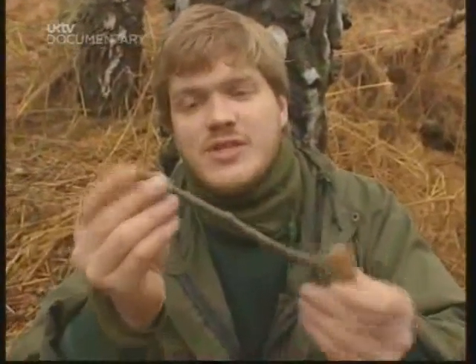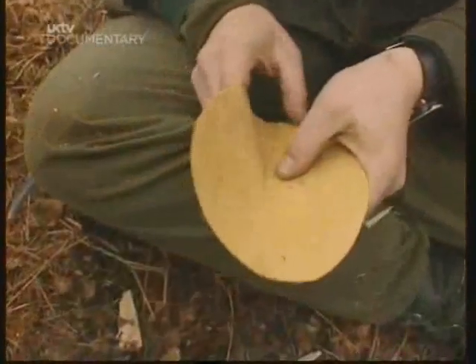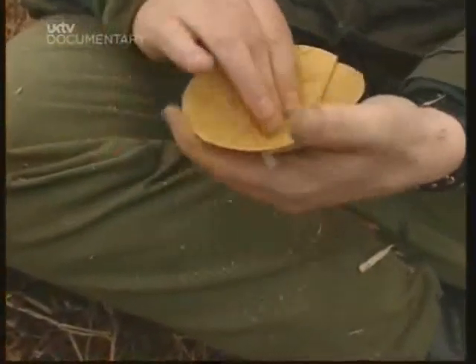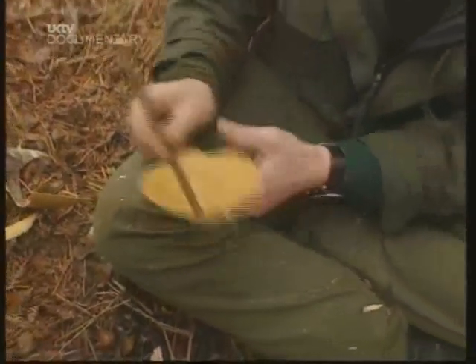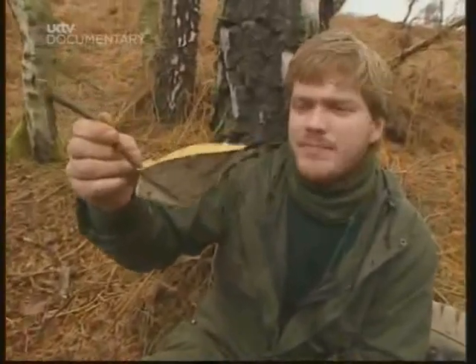I've also cut a small stick and split the end of it like an old-fashioned clothes peg. Now comes a really tricky bit — what I've got to do is fold this bark into a cone shape. I take that stick and put it in there for a handle. There you go — a perfect cup for a woodsman to drink his tea from.